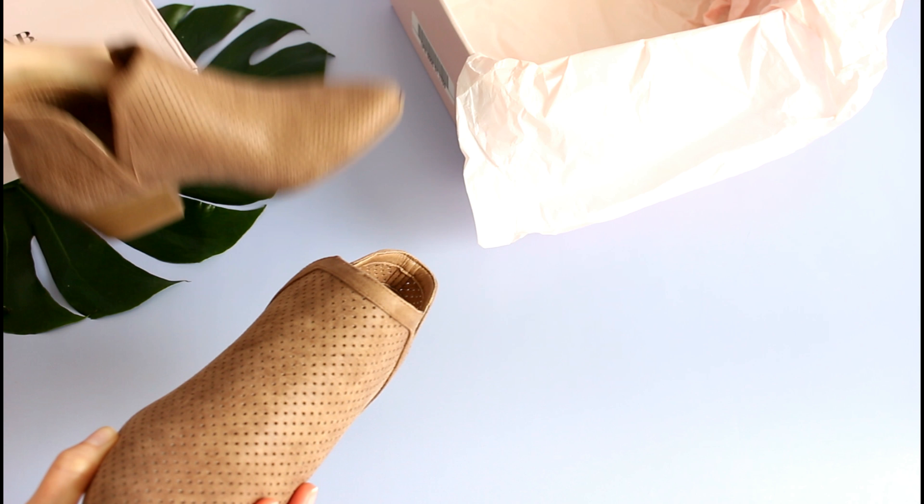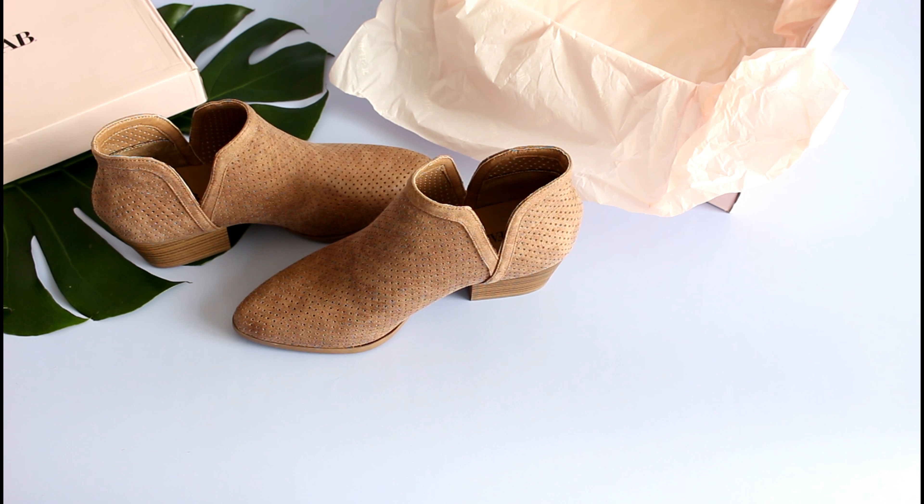I have had my eye on this style of booties for a very long time — at least a year. They were very trendy last year and they are again this year. One thing I really like about JustFab is that they're great at recreating trendy styles you might see from big name brands that are really expensive and making them affordable. I figured I'd be able to find a pair similar to what I had in my head, and there they were.